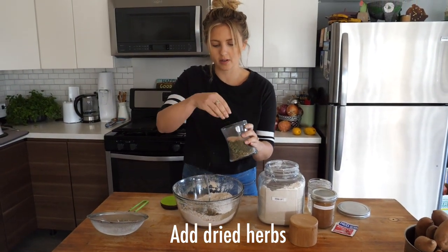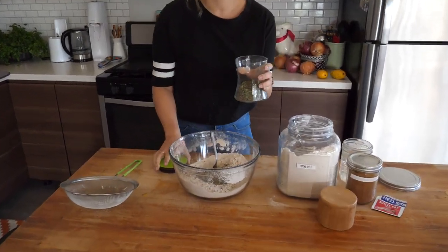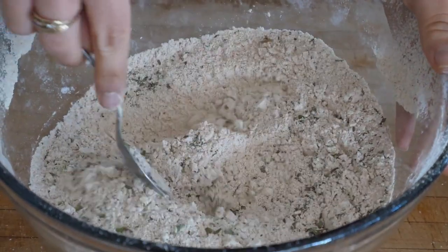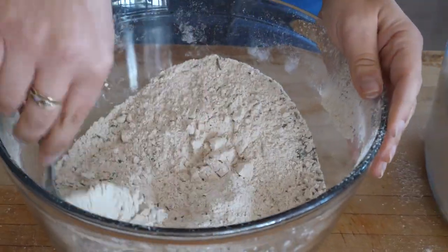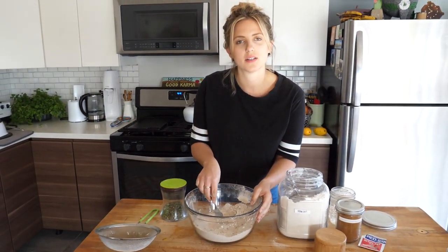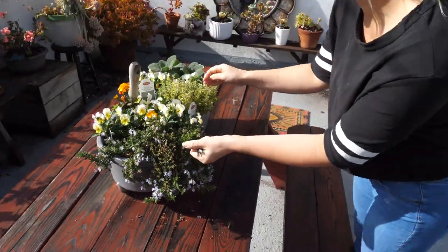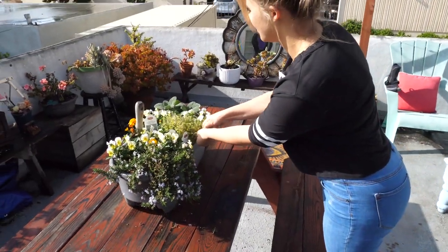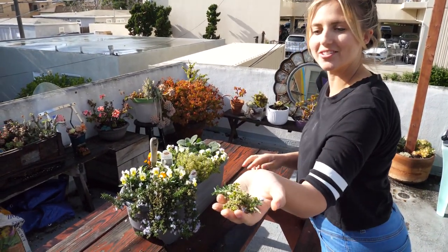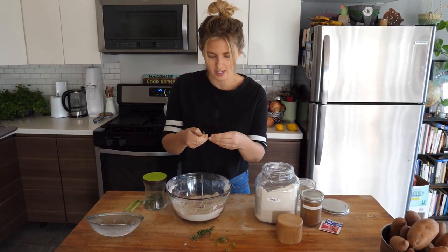I want to add some dried herbs to this because I love a good herby spelt bread. This is just my mom's mix of dried herbs from her garden, but you can use anything — parsley, basil, rosemary would be amazing. You could also use fresh herbs. We actually have a ton of fresh herbs, so let's go get some. Okay, now that we've got our fresh herbs, I'm glad I didn't forget!